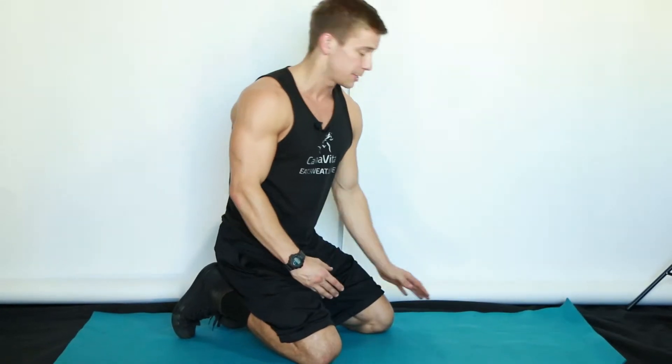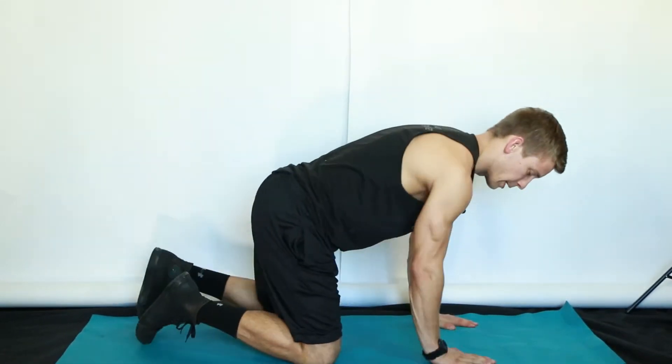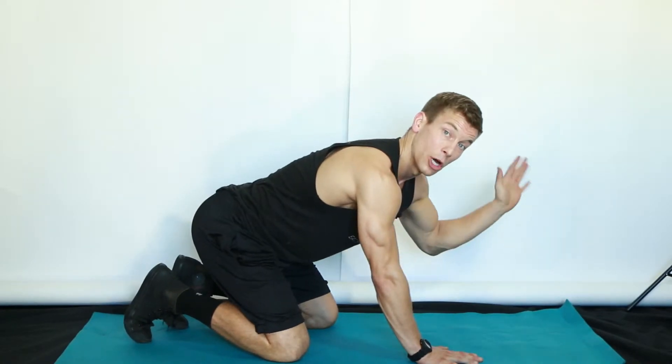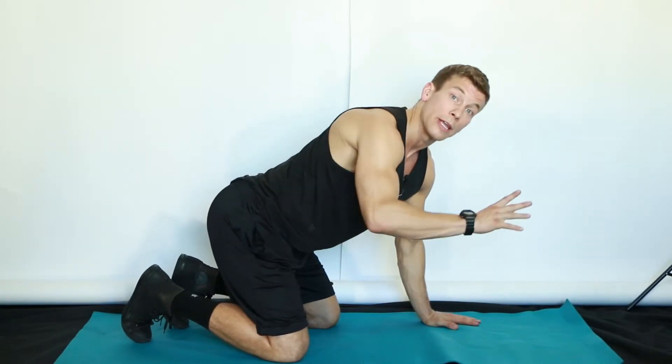This is a bird dog. Putting both the top half and bottom half together of the bird dog exercise, we're going to set you up the same way, except we're going to take the opposite arm and leg — in this case, my left arm and my right leg will be moving simultaneously.